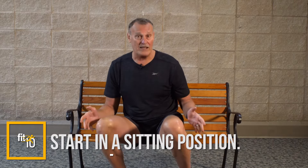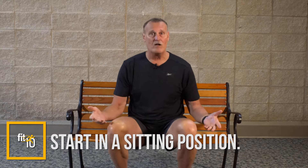You want to be sitting down — you can be sitting on a couch, in a chair, or wherever.